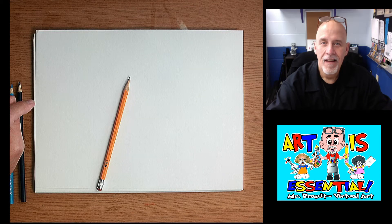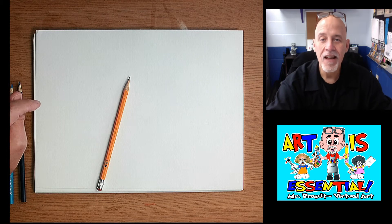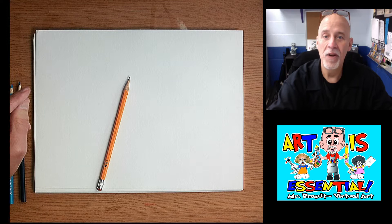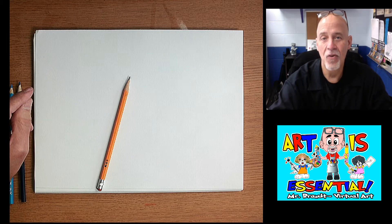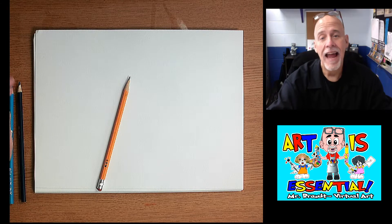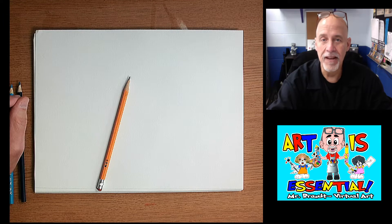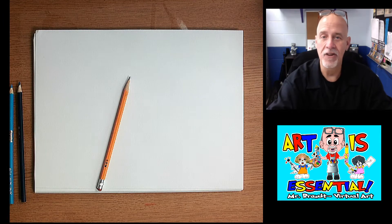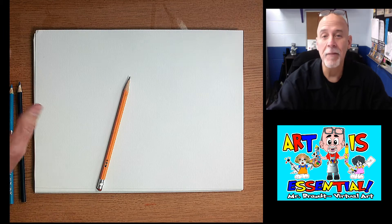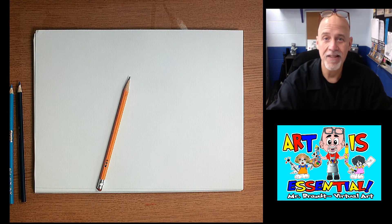Hi everyone, Mr. Brandt here. I had a request by a student who wanted me to show some things that I do when drawing eyes. I'm going to show you some things with real eyes and also with some different styles of cartoon eyes.